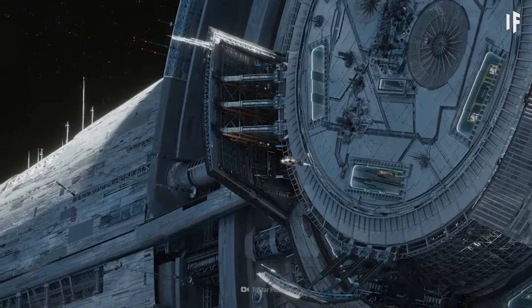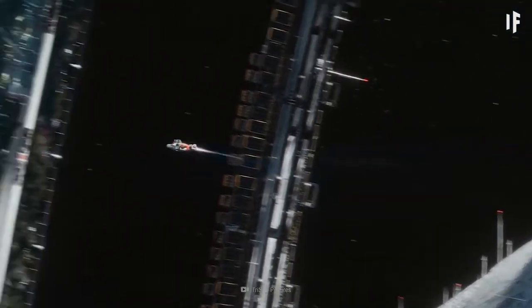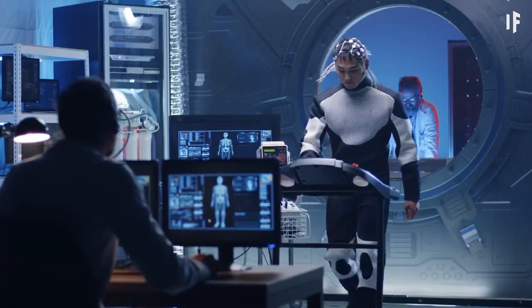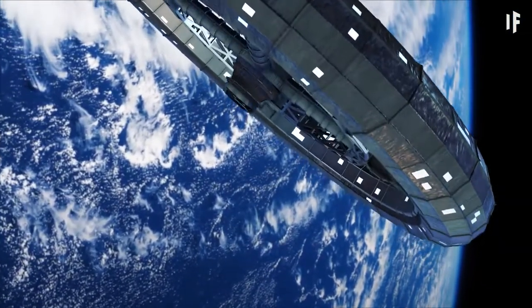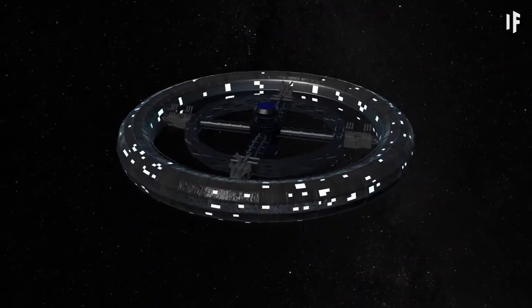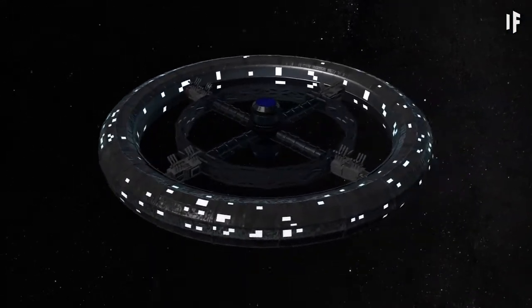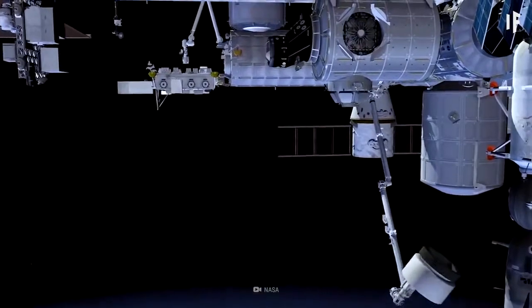The population of the Stanford Taurus would be limited to about 10,000 people. All the inhabitants would be strictly selected through extensive tests and training. But we wouldn't just build the habitat for the sake of it — the Stanford Taurus would benefit deep space research and act as a maintenance and construction point for satellite solar power stations.